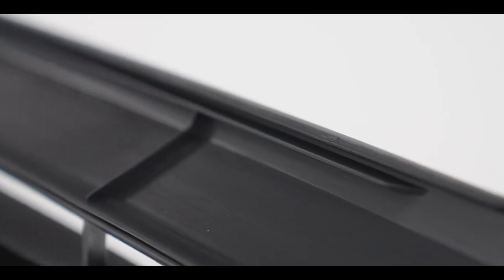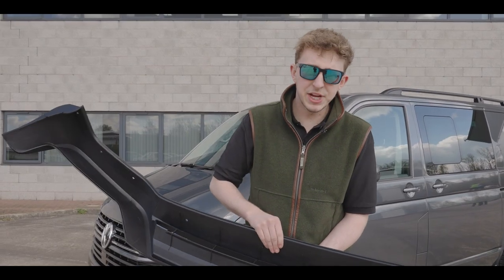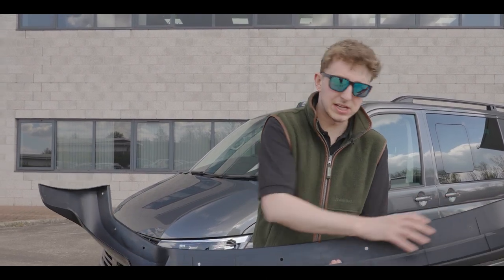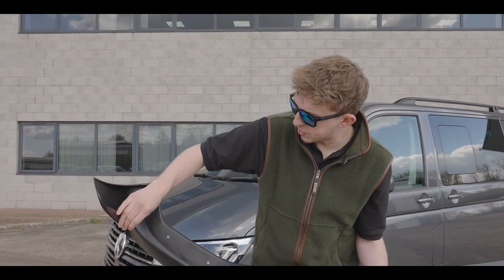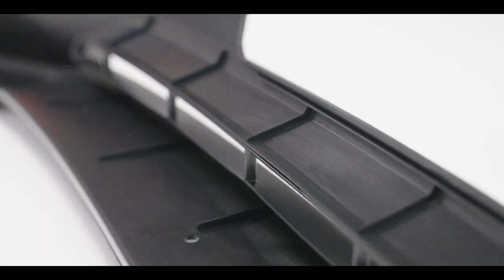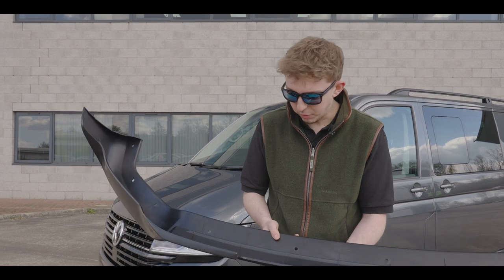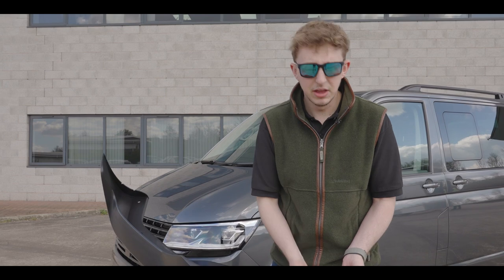We've also got bonding lines which run through the back of the chin. That helps you get a nice even spread of the bonding agent across, so when you offer it up to the van you've got a nice even strip all the way. They run across the front, center, and all around the edge. You can also run some bond down the little strengthening points on the kit, and again that adds to your contact up on the bumper.